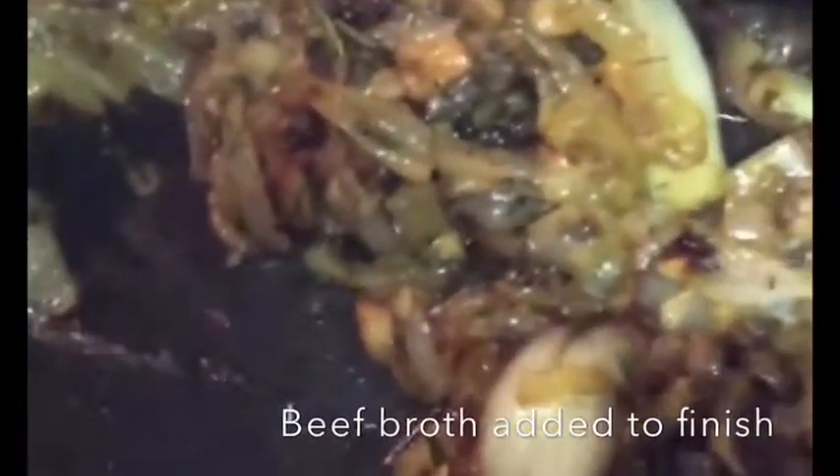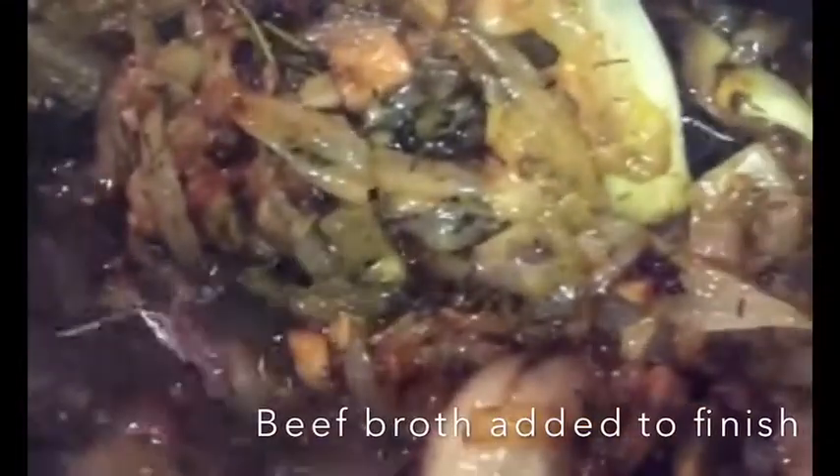Here we go guys. There is our stock — here comes our soup, here comes our French onion soup.